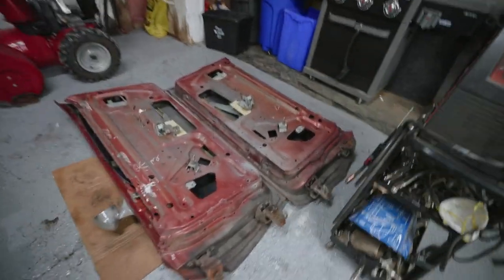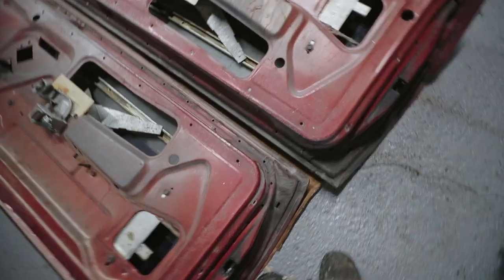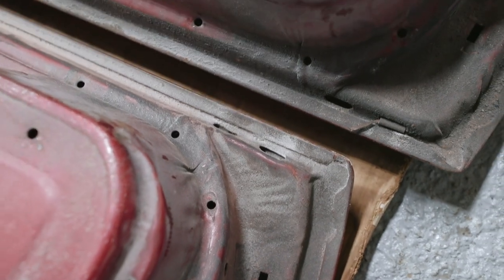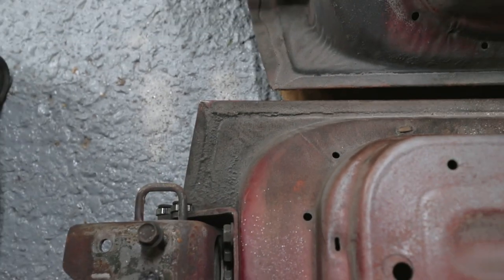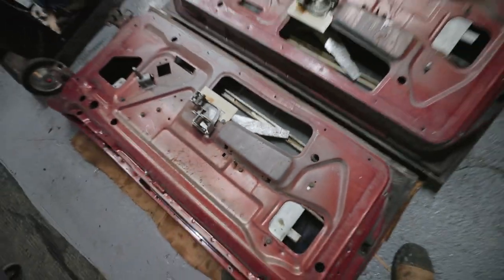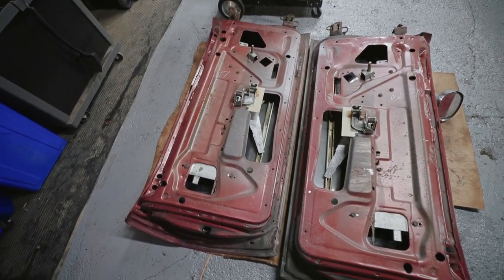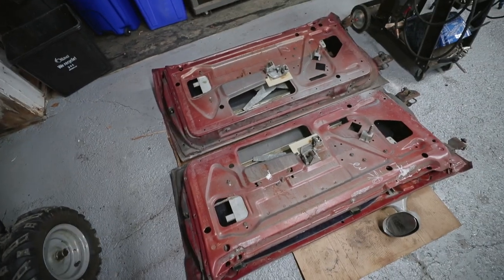These doors are in remarkable shape for the year — really quite impressive. There's little to no rust on the bottoms. They're in really, really nice shape and will clean up real nice with the sandblaster. I have to take a large dent out of the driver's side, but other than that these doors are going to be good to go. I've left all the glass in so far. I'm terrified of taking these doors apart with all the levers, window regulators, and rods — there's just so much going on in there, so I've just kind of left it all these years.